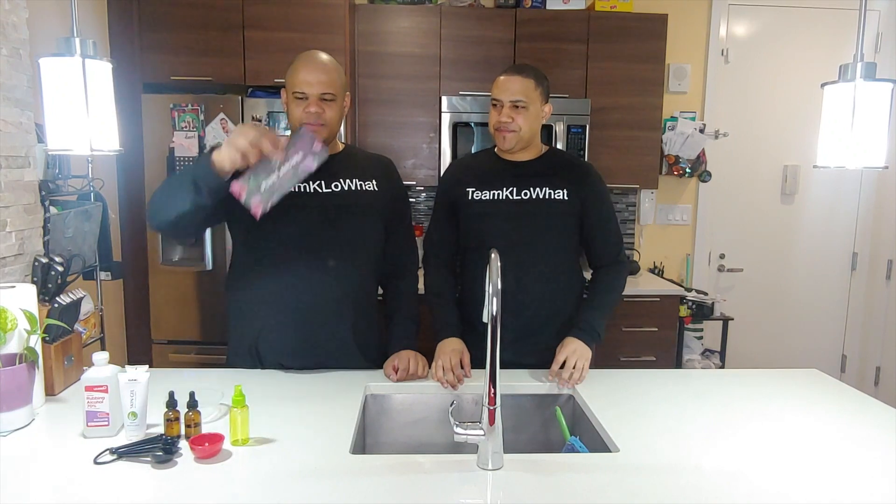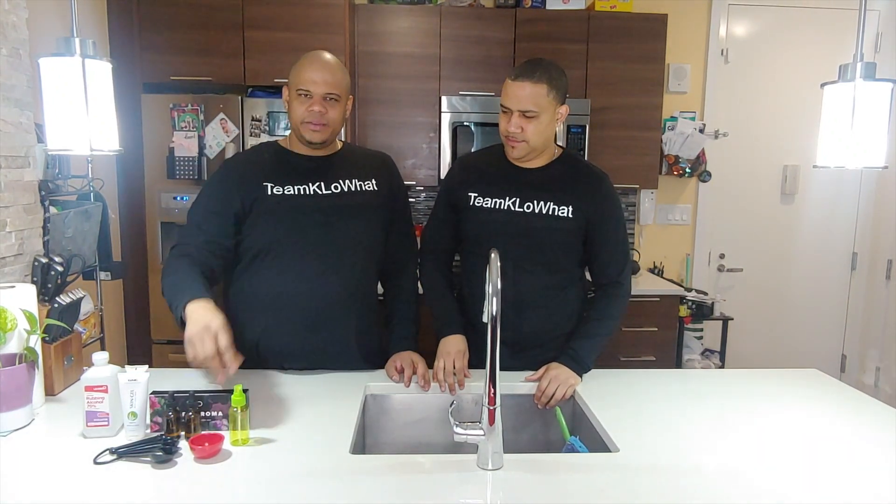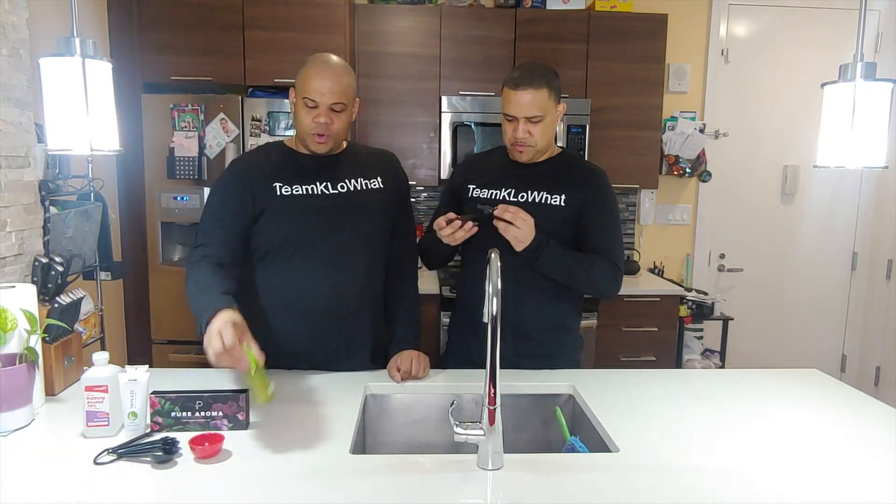We also have aloe vera gel — this is not lotion, this is actual aloe vera gel. We also have some essential oils — get whatever scent you like so your hands smell nice. And of course a little container that I got at Target for about a dollar twenty-five, and that's where we're going to put our hand sanitizer.